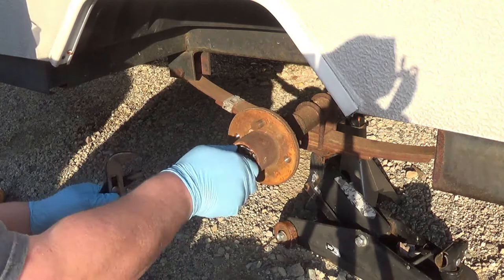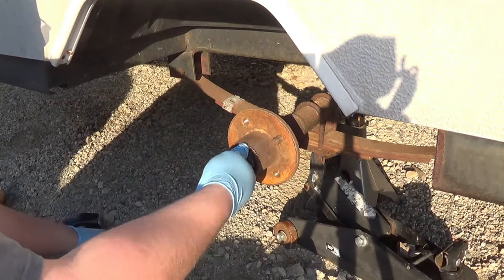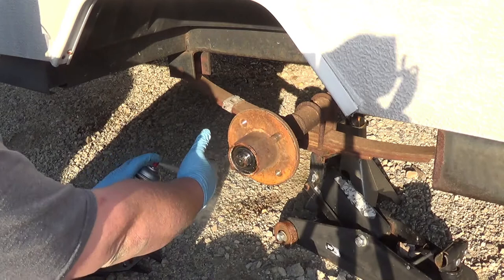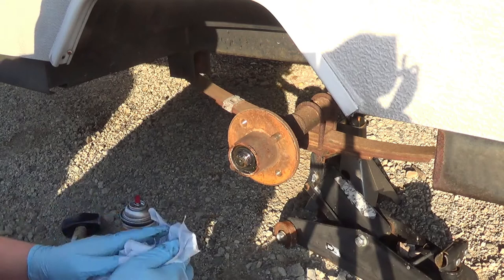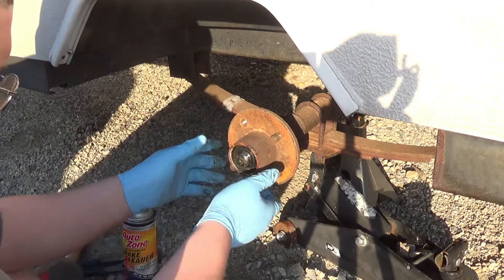Now as you take the cotter pin off — man, this is very loose. I have no reason to suspect that the wheel bearings are even remotely bad, but you do want to make sure that they are greased to ensure your safe arrival. Otherwise you'll end up on the side of the road. Of course I'm going to drop that in the dirt. Luckily this is not part of the bearing — this is just a castle nut. It looks like it's actually missing some parts. I'm going to stick this in the dust cap over there, I just wanted to make sure that was clean.